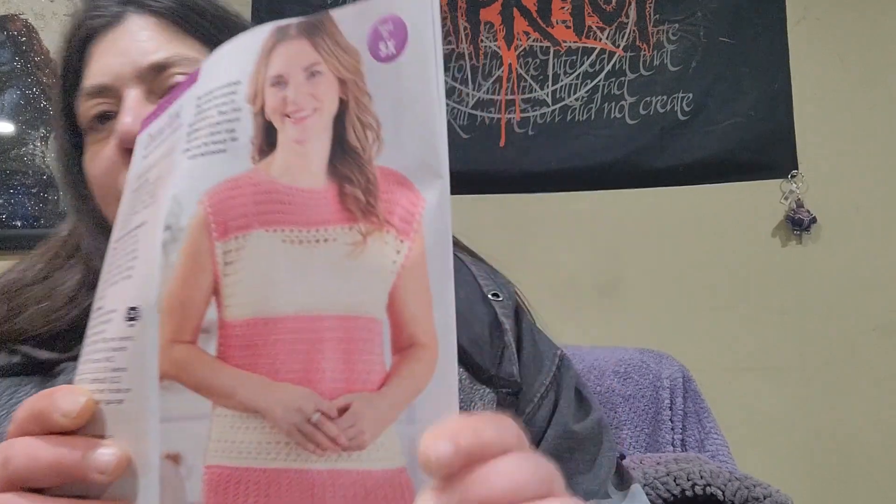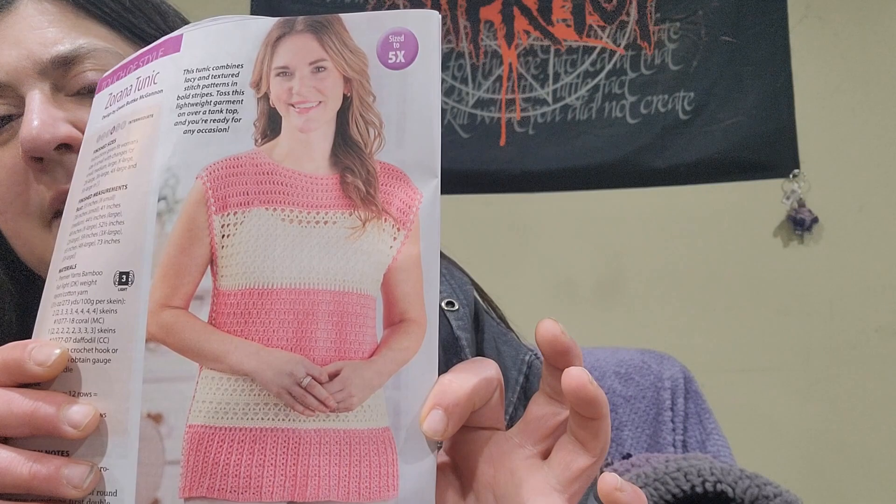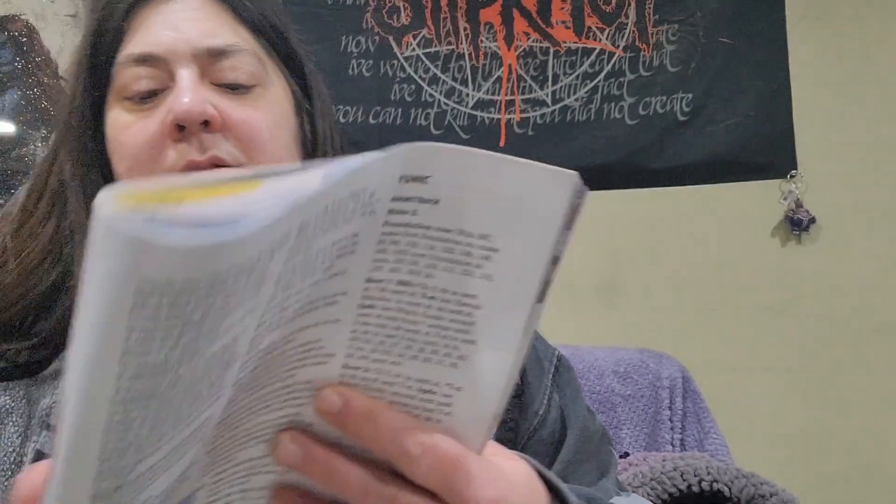For the 'Touch of Style' category, we have the Zorana Tunic designed by Gwen Buttkey-McGannon — I'm not sure if I'm saying that right. It's pretty cute. I kind of like it, though I don't think I would wear it myself.